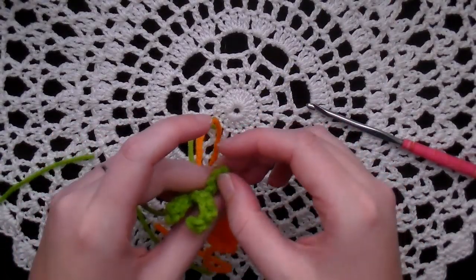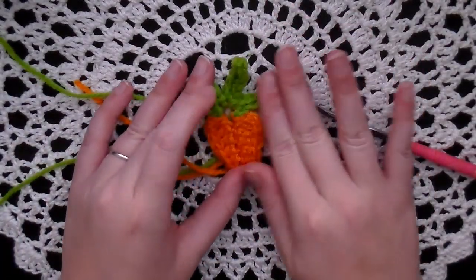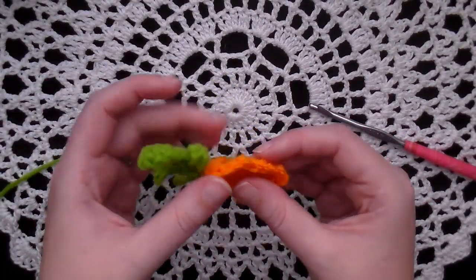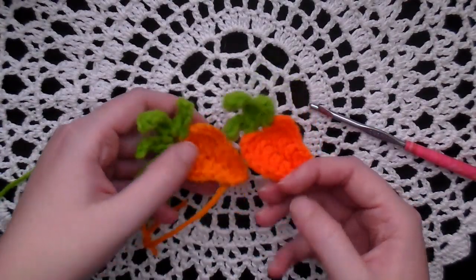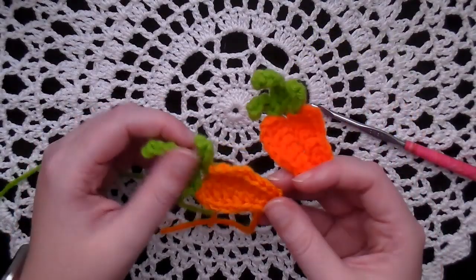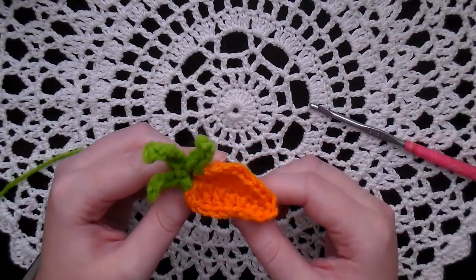You would want to weave in your ends, of course. You can either block these or steam them lightly, or you could just put them in a book and squish them — that'll help keep them laying flat. If you don't like this little tiny hole right here, you can use one of your green ends to sew it shut before you weave in the ends. And then your carrot's done! Just cute little carrots — great little appliques for an Easter decoration, table confetti, or to throw in a gift for someone. I hope you guys liked this video. If you do, give it a big thumbs up, leave me some comments down below, subscribe if you're not, share the video if you think someone else might enjoy, and I'll see you guys in the next video. Bye guys!